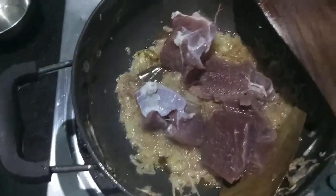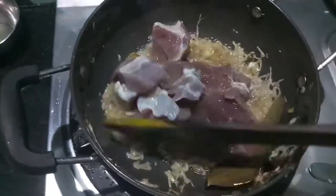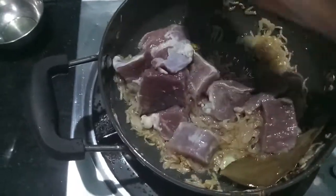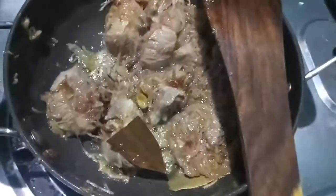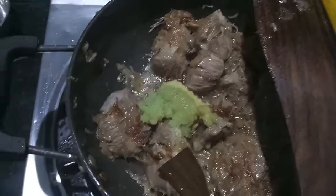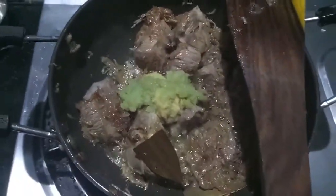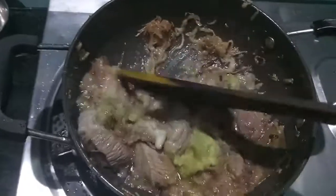Now to the onions I'll add the mutton, mix it, and let it cook. Then we'll add ginger garlic paste and give it a mix and let it cook. You can use a pressure cooker too but I am using a wok.